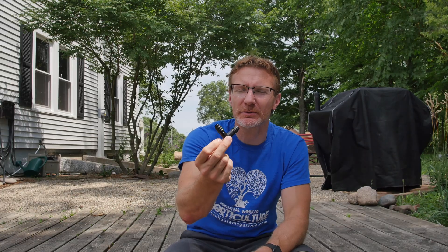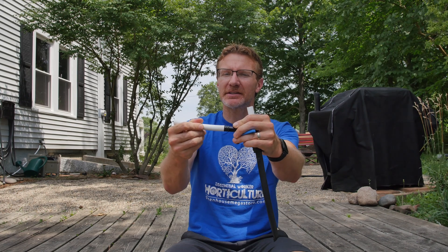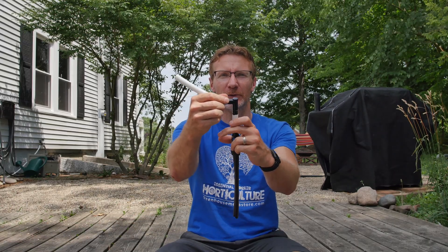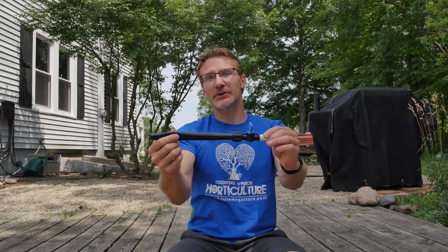That brings us to the installation of the drip lines themselves — the lines that are actually going to drip water into your garden beds. These are 16 millimeter barbed fittings. We'll send a few 90-degree fittings and some T's as well. At every point you put a drip line, you'll need to install a T so that the poly tubing can run through and feed all the rest of the drip lines. Once you transition to the drip line, everything becomes much easier because the fittings for the drip lines are easier to work with.